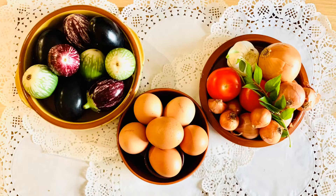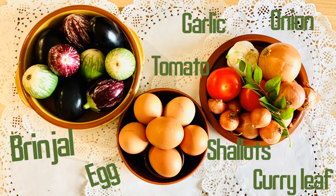Things we need: 1 onion, 8 shallots, 2 tomatoes, 10 cloves of garlic, curry leaves, 5 brinjals and 6 eggs.